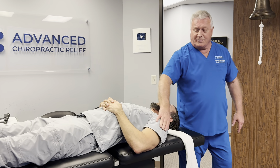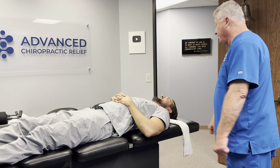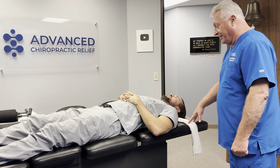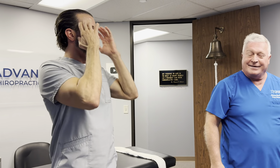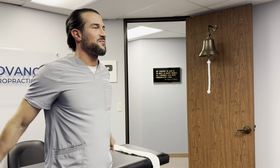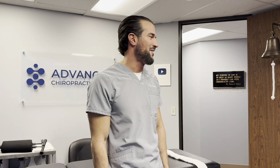You're going to be sore for about 72 hours after this first adjustment — kind of like if you went to the gym and worked out hard for the first time in a long time. Can I work out tonight? Yeah, absolutely. Legs — always get up sideways. You're going to be sore, so don't get freaked out. We're going to give you a plastic bag — you just need some crushed ice icing.